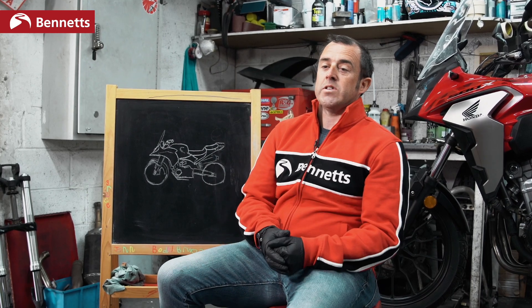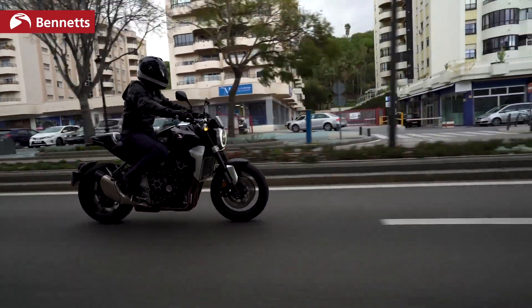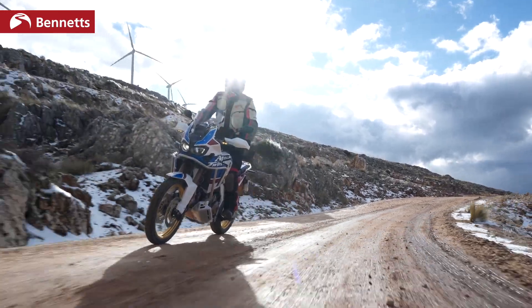When Mr Honda designs a motorcycle, it doesn't design it for me or for you — it designs it for the general public. The bike must work for somebody who's 5 foot 6 and 11 stone, and also for somebody who's 6 foot 4 and 18 stone. It's got to work in the highlands of Scotland, around town, slightly off-road, over potholes, over speed humps, and also when you add luggage and a pillion.